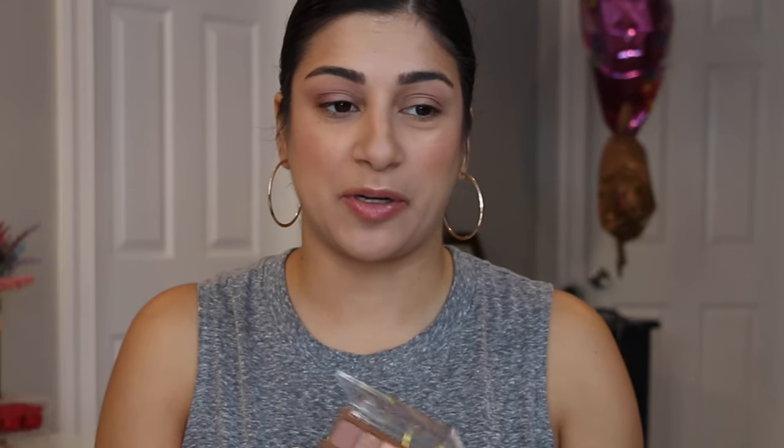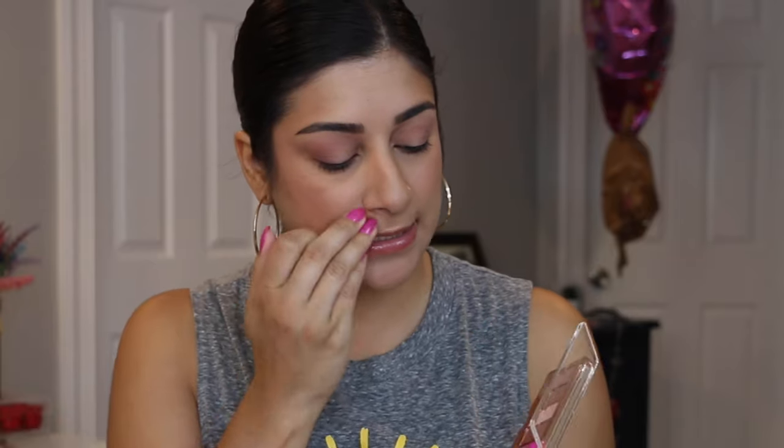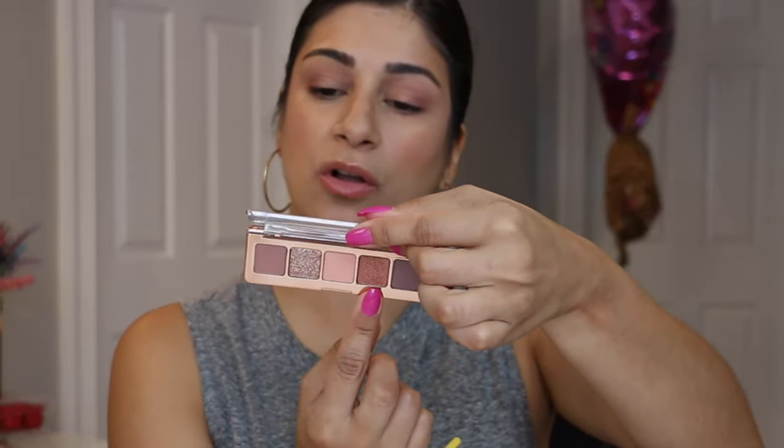Let's go with this shade first, which is called Rhea. We're going to put this on the outer corner. Oh my goodness, that is gorgeous — that is very pigmented. One swipe in the actual shadow gave me enough for both of my eyes. And then we're going to go in with Galaxia, which is this sparkly one right here — the one that everyone's gonna use I'm sure.